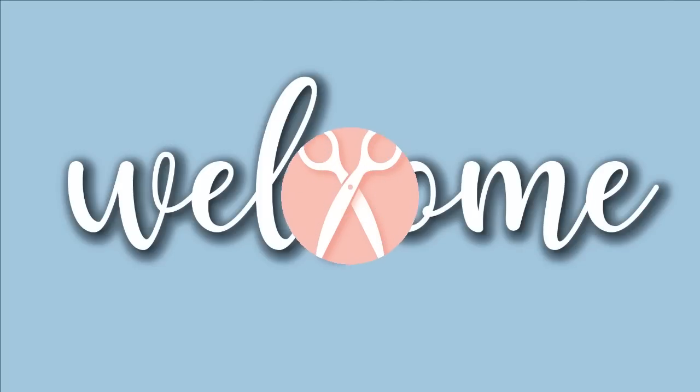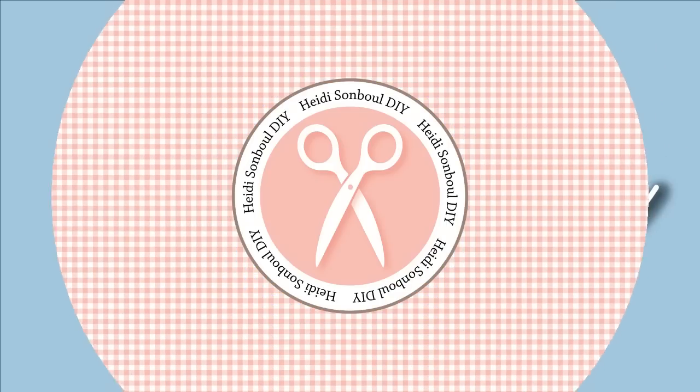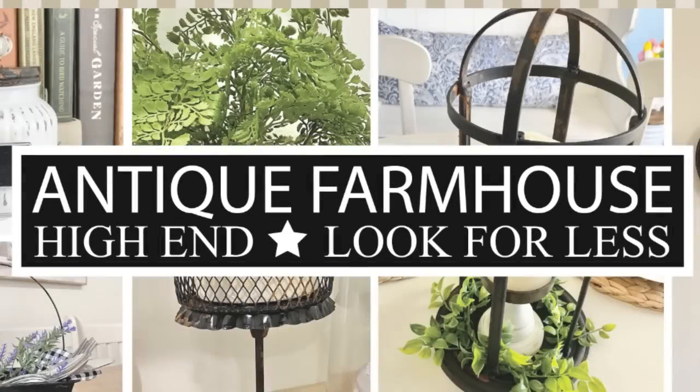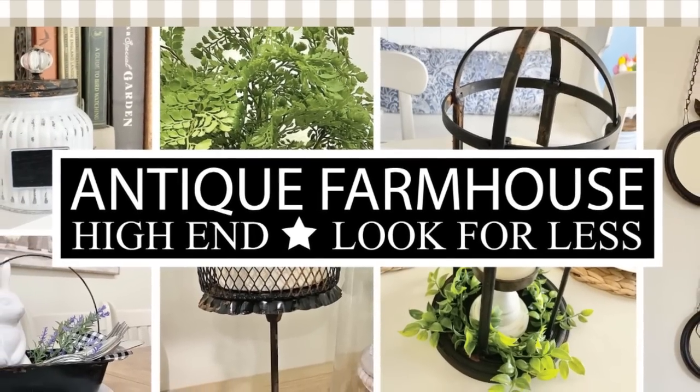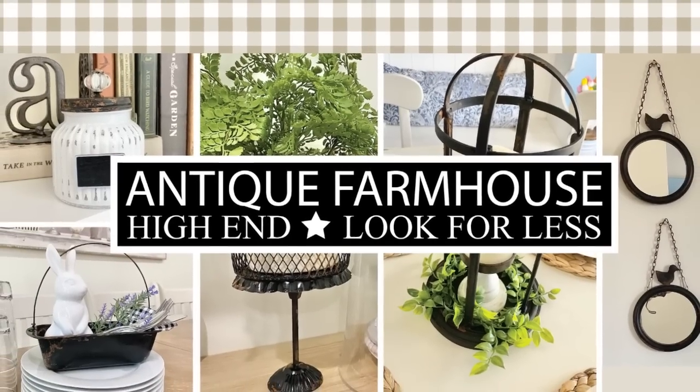Hello my crafting friends and welcome to my channel Heidi Sambal DIY. In today's episode we're going to be doing some look-for-less high-end projects. I was on Antique Farmhouse and Amazon over this last week and I found a couple things I really want to dupe. Now let's get crafting.